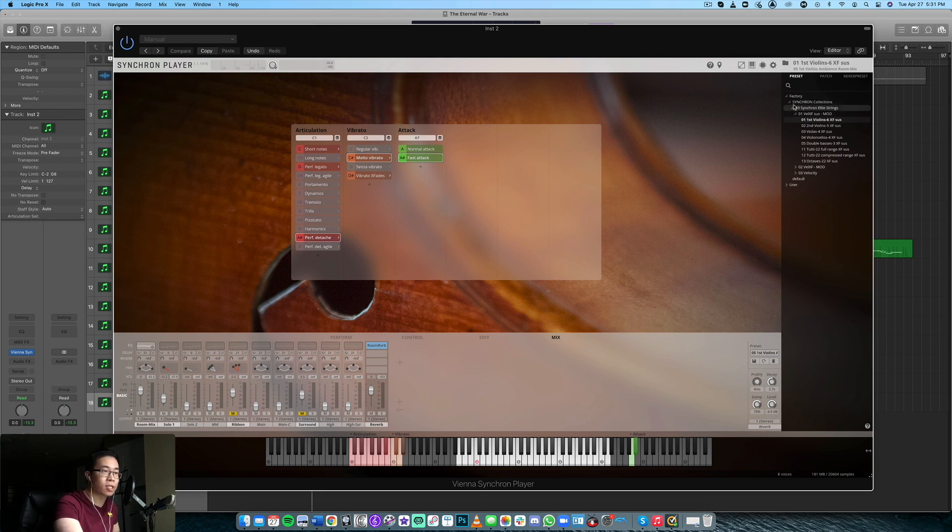Overall, what's the sense we're getting from this library? Tonally, it is very clear and very crisp, and it comes with some pretty unique articulations — harmonics, pizzicato, the standard stuff — but also dynamics: crescendos, decrescendos, and agile performance detaches. You get quite a range of articulations, and the overall tonal quality and fidelity is quite nice.